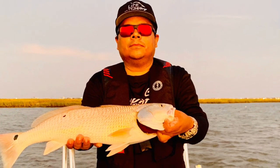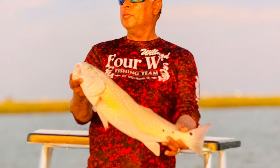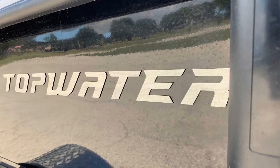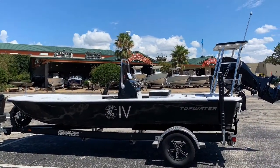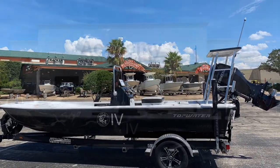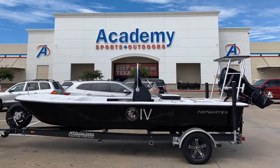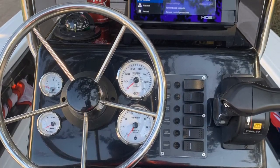Chris Thomas, the pro staff at Topwater Skiff. Redfish time — topwater! Picking up supplies at our local sporting goods stores. Our center console is rigged up and ready to roll.